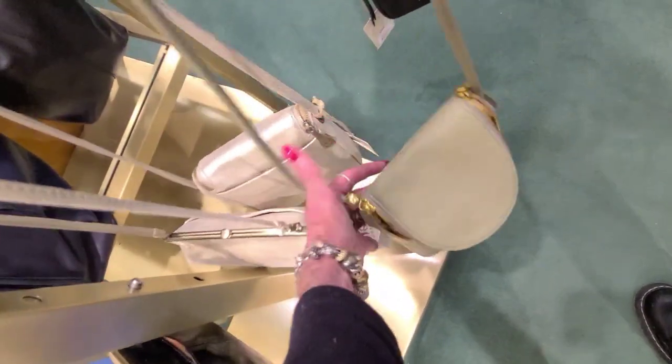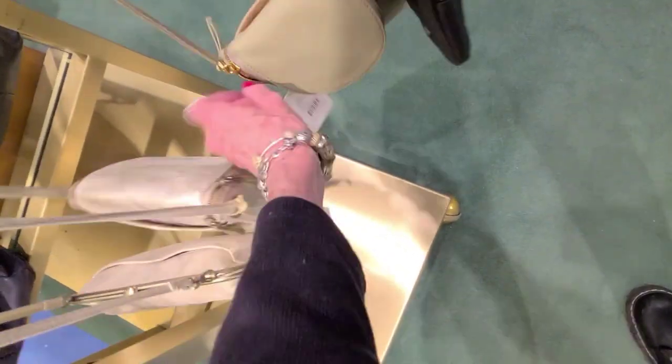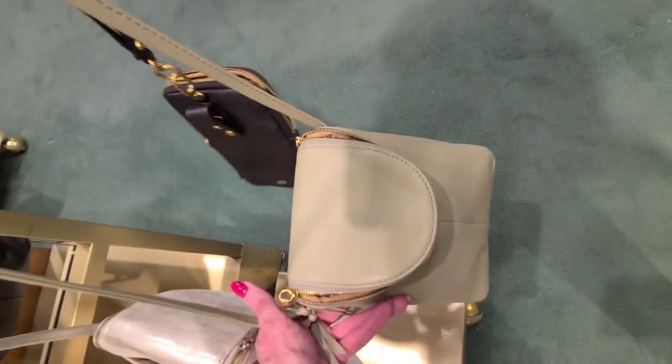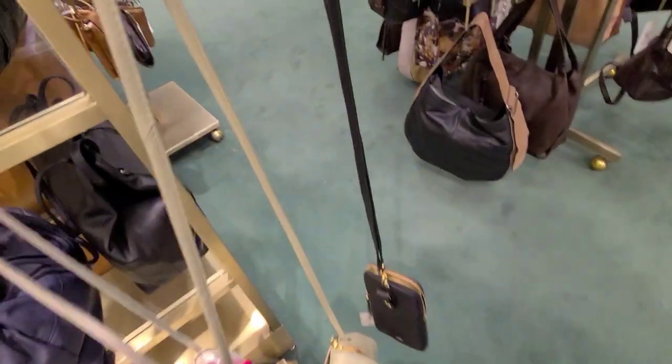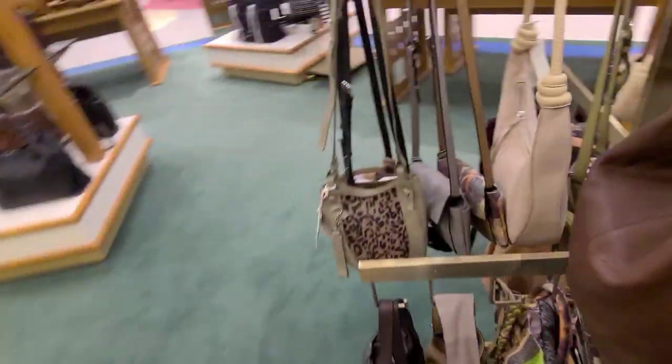And in green pebbled leather — shows the opening there. Moss green. And that is $138, and they call it cactus — the green. And what have we got here on sale?